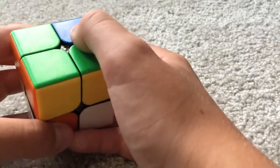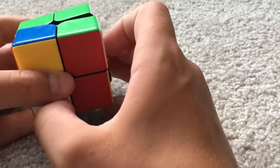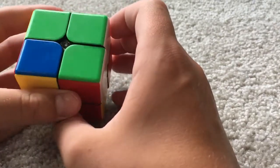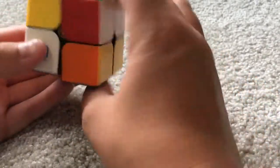It doesn't matter how you hold this, you can hold it however you want. Do R2, U, R2. And then you're left with this case, so you would rotate. For the case with the 3, you hold it right here and right here and do R2, U prime, R2. And that solves it.